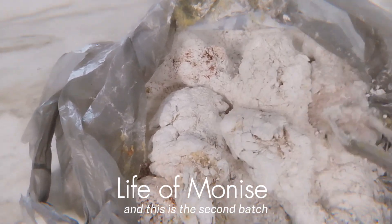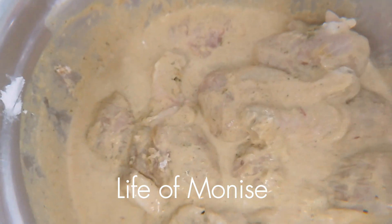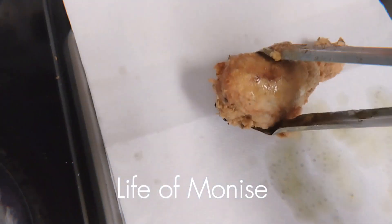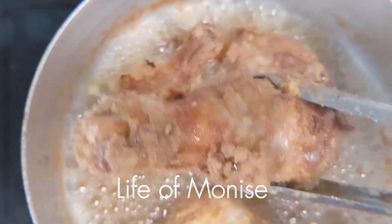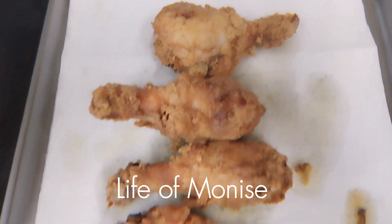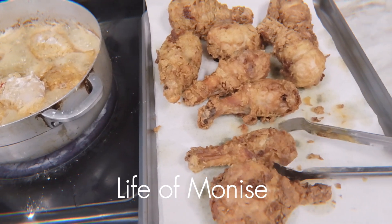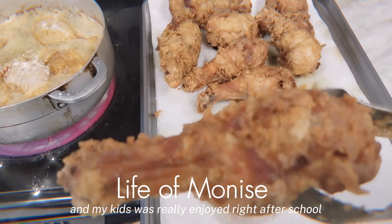This is the second batch that I'm going to add. It's time for me to take it out. I wish you were in the kitchen — you could smell how good the chicken smells. My kids really enjoyed this after school when they had this meal.